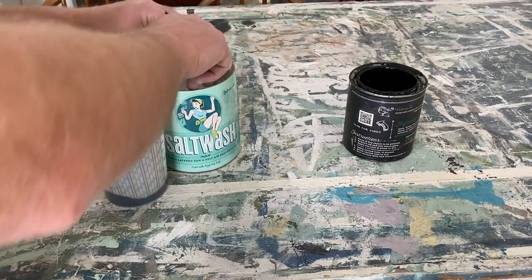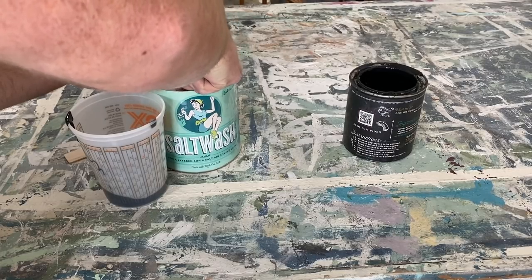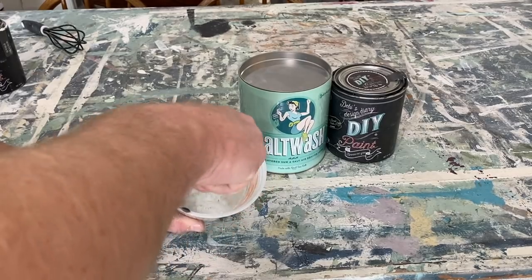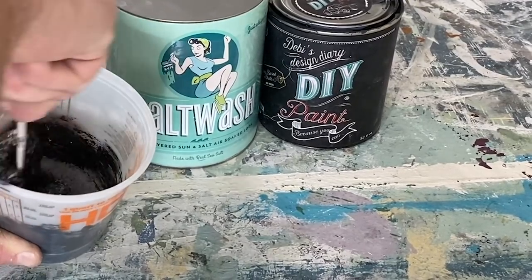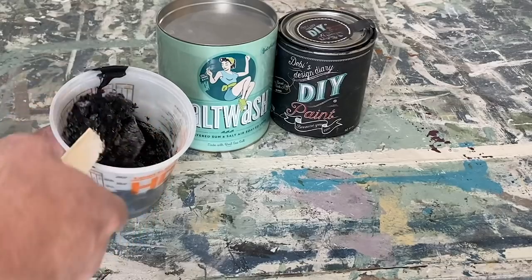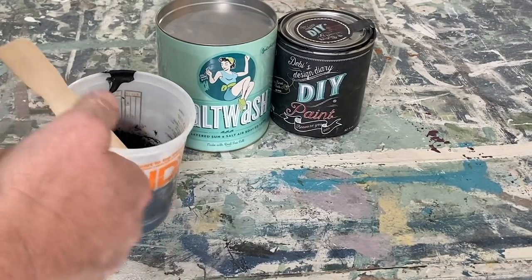Salt wash gets mixed up with paint to a one-to-one ratio. I've got four ounces of paint in there so I'm going to add four ounces of salt wash. When you're mixing it up you want a nice cake batter-like consistency — right now it's a bit too thick so I need to add a little more paint. The ratio is a little off, but that's okay.